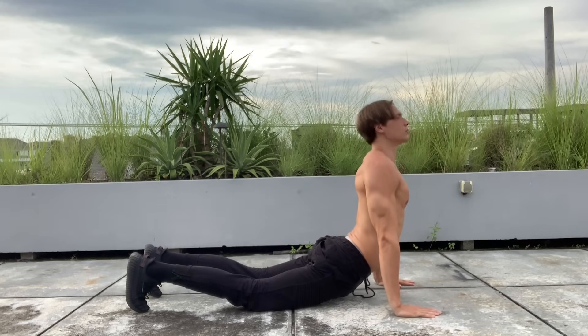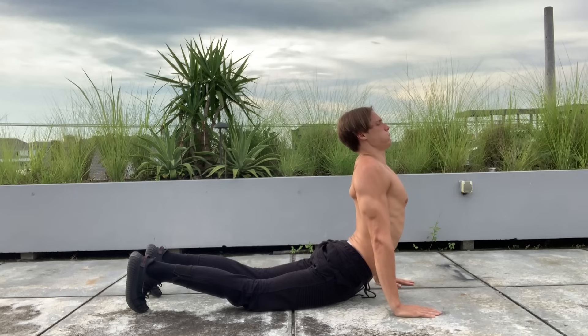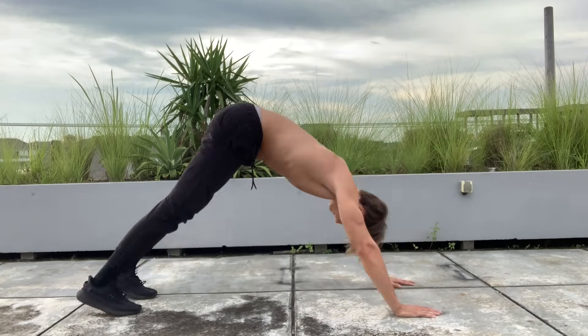From child's pose, we transition into more of a lower back stretch — coming up into a small yoga-like pose and really stretching the lower back. It should feel really good. Hold for about 30 seconds. This is also one of my favorites for the lower back.